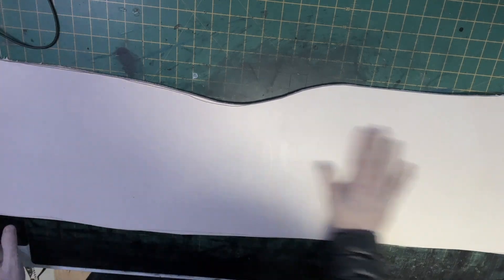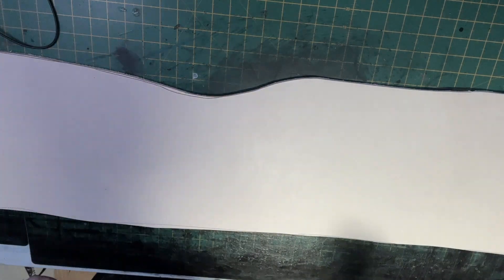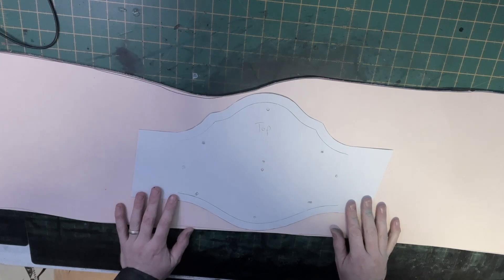We start the project with a piece of veg tan leather. Most leather crafters use 3mm as a rule of thumb, but it can vary anywhere from 2.5mm to 3.5mm depending on what the person prefers.